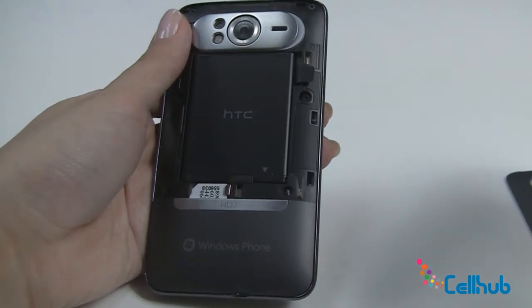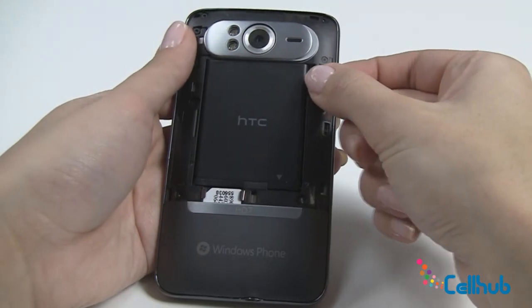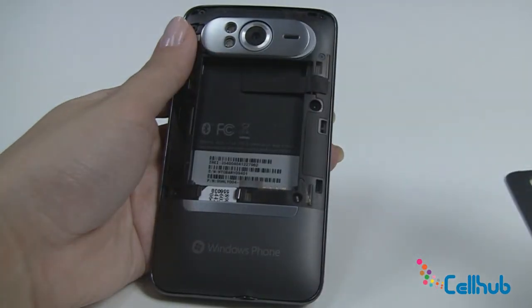You're all set and ready to use your new phone, but on the off chance you need to take your battery out, they've included a pull tab — just pull up and out comes your battery.